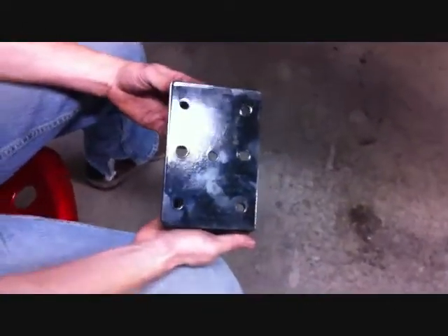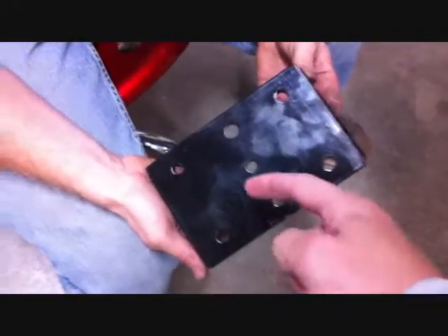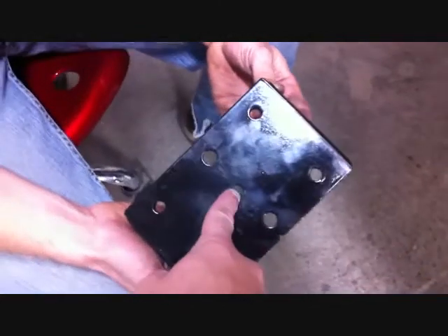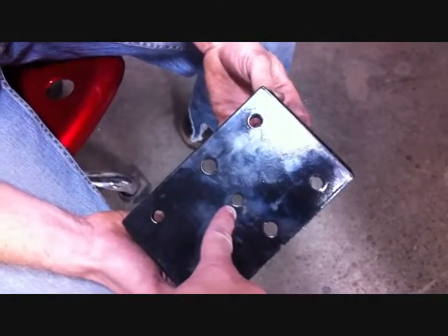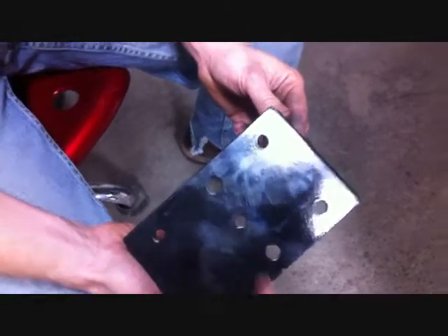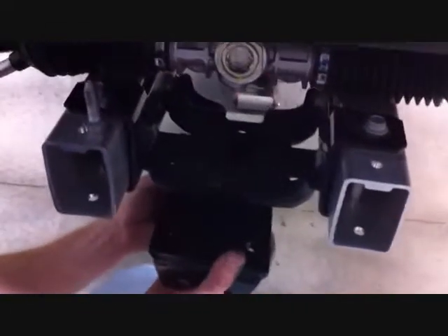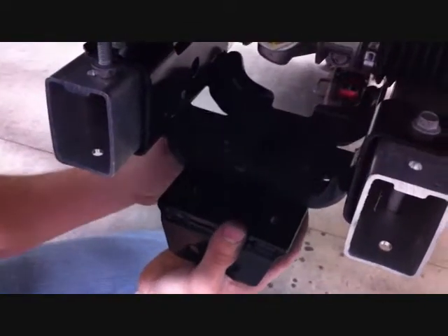Now we're ready to install the subframe to the car. This is the front of the subframe — as you can see, the center hole is just a little bit offset towards the front. Use your stock subframe bolts for the back and the supplied M10s for the front mount, and install it to the frame as shown and securely tighten all the bolts.